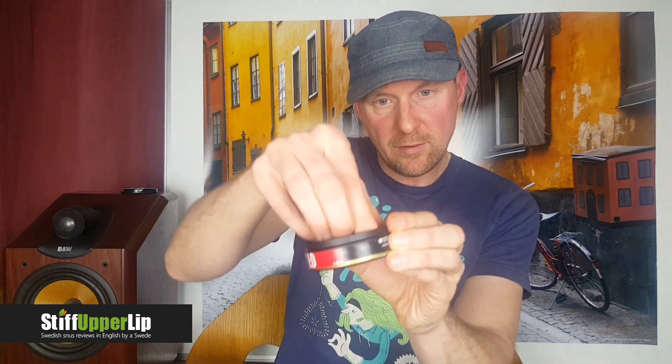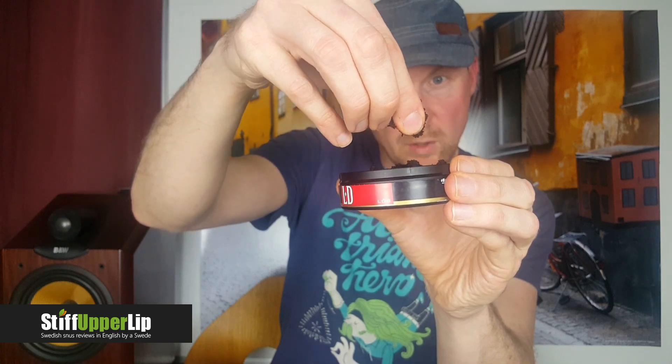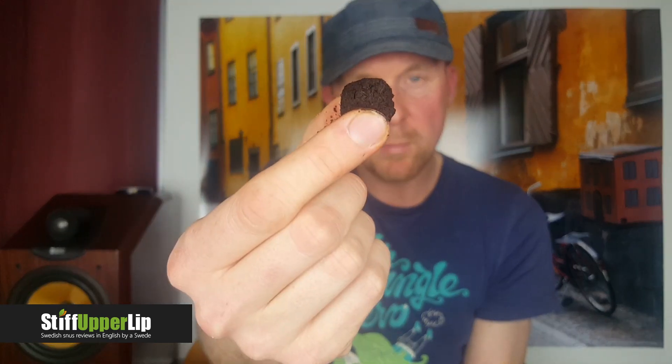There's a little bit of smoke in there. It's quite mellow — actually pretty pleasant smell straight away when I open the can. And luckily it is still a little bit moist. As I said, it's a little bit old, but this is not a problem. It's looking pretty moist still. In it goes, and I will be back to you when I finish the can as usual. Keep doing the reviews as always, and I'll tell you what I think about LD Lös.